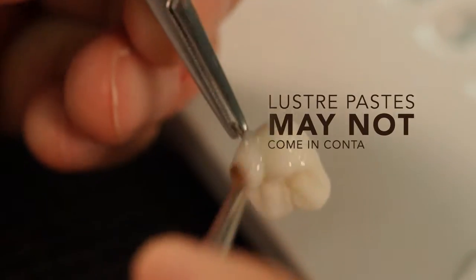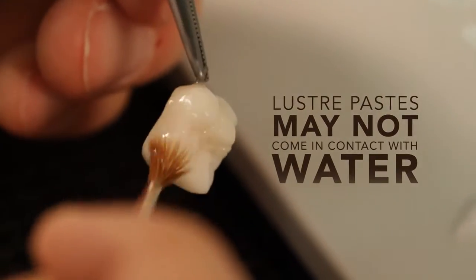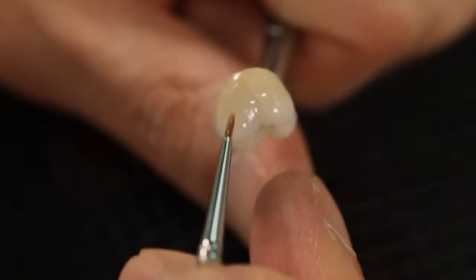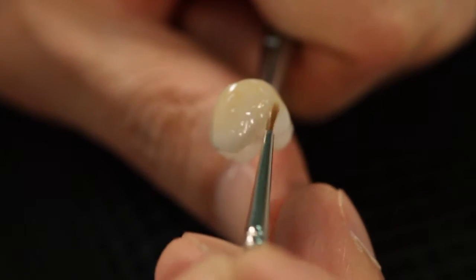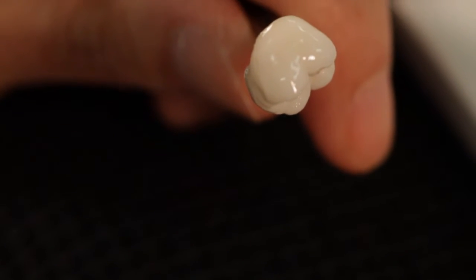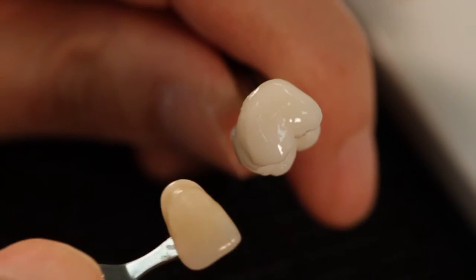Note: these Lustre Paste may not come in contact with water. The requested Vita Pan Classic shade is created by a more or less intensive application of the Lustre Paste body A through D. This process, which only takes two minutes, is everything which is necessary to create Vita Pan Classic shades.